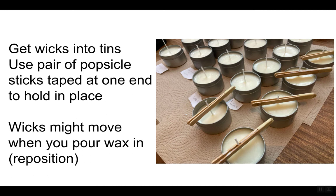As you can see here, I have some candles that are already done and some that are just setting now. You can see how I have my popsicle sticks holding the wicks — I take two sticks, tape one end of them together, and now I've got a little pincher to hold them in place. Wicks might move while you pour, so just reposition them.